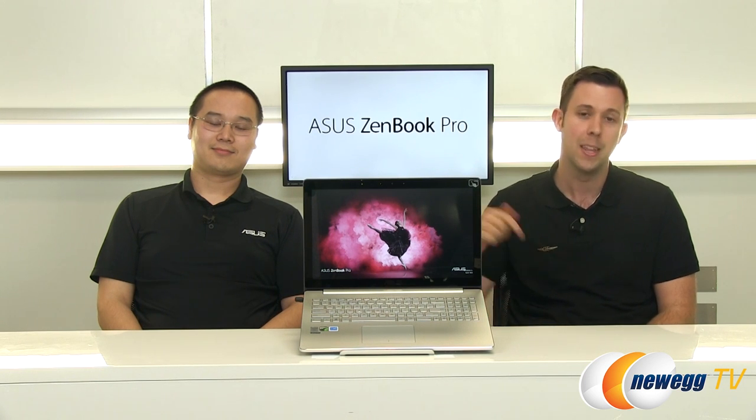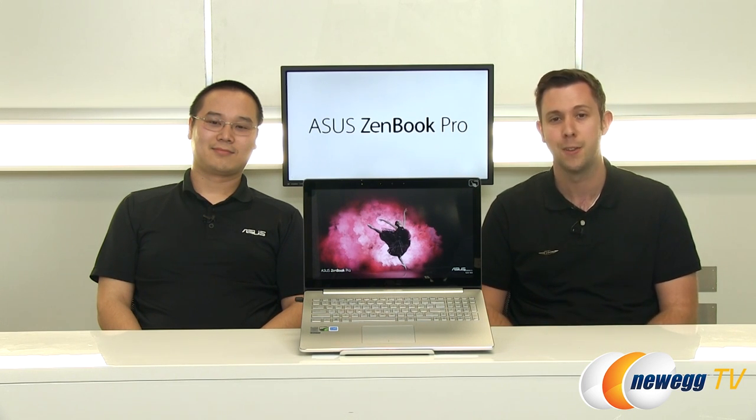Thank you very much, Twan. Thanks for coming out. If you want more information about the ZenBook Pro UX501, go ahead and check the link in the description below and visit Newegg.com. If you liked the video, make sure you let us know — like, subscribe, and leave a comment below, and we'll talk to you guys next time.